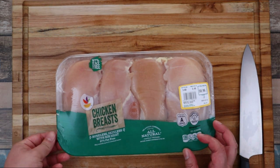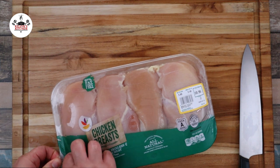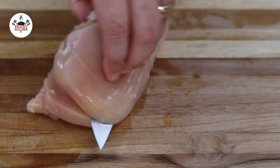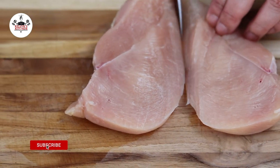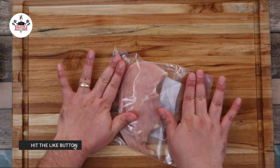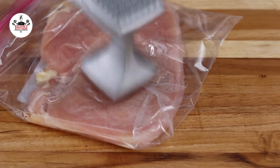For this recipe, we are using three chicken breasts, boneless and skinless. Using a sharp knife, go ahead and cut them in half just like so. Then place the half in a freezer bag. Pound the chicken to a half-inch thickness so it cooks evenly.